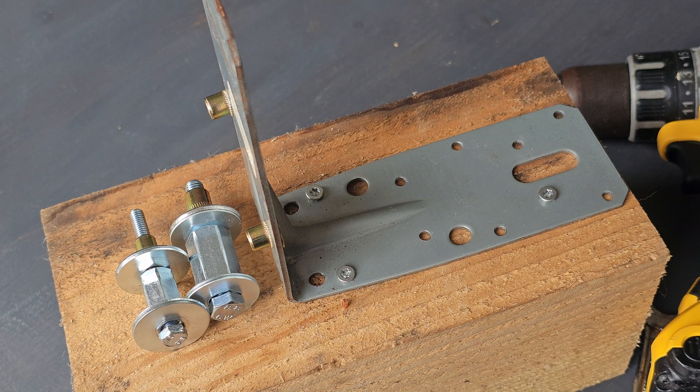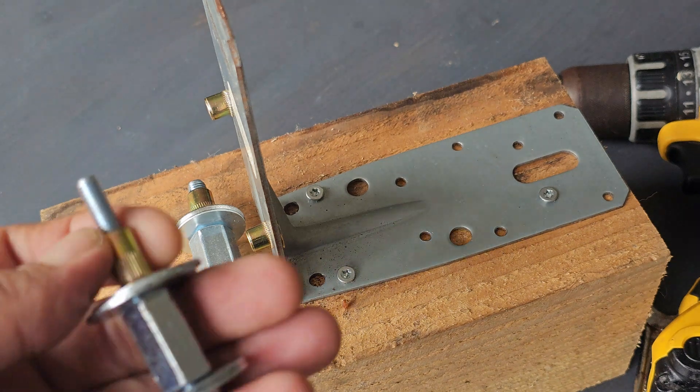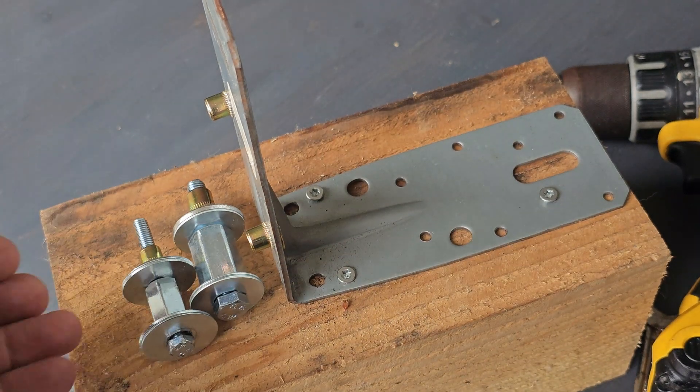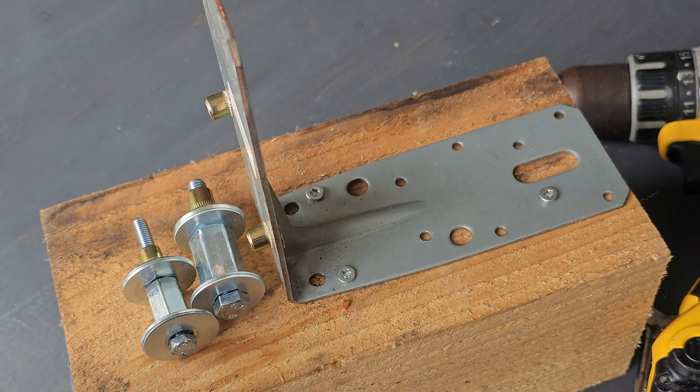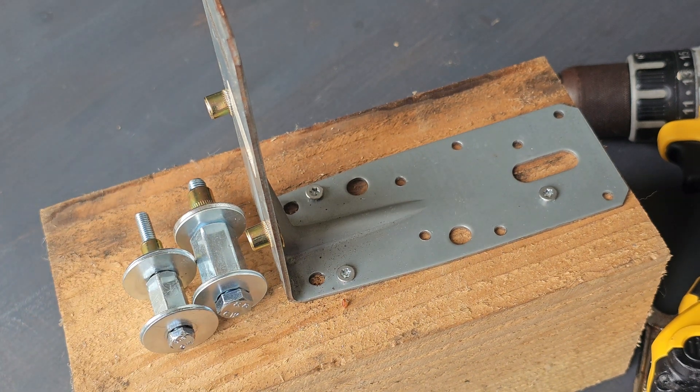I hope you like this video. If you want to see my other videos and future videos, please subscribe to my channel. I also have a video about the rivet nut tool on my channel, so if you don't like this method, please watch that video. The tool will cost you around 40 euros or 40 dollars. Thanks for watching and please give it a like.